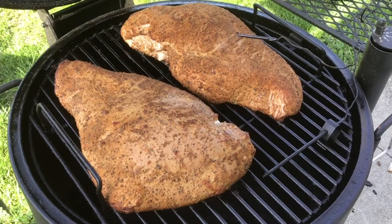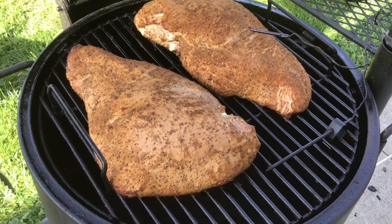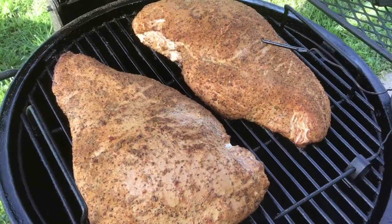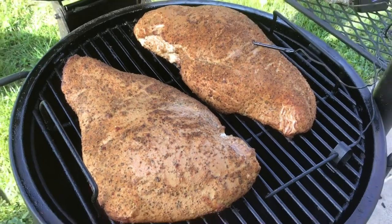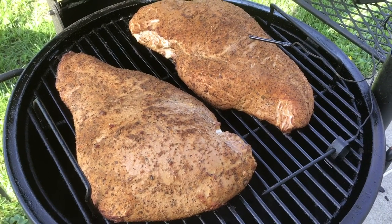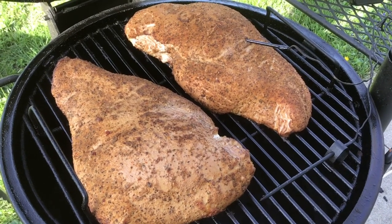We're just over an hour into the cook and we're at about 120 degrees. You can see it really coming along very nicely. Those white juices are starting to come out of the breast. We probably have about another hour, maybe 45 minutes, till we hit our temperature of 165 degrees. Then we'll pull them off, take them in, let them rest for a few minutes, then cut them up. Right now I'm going to get this lid closed so it can preserve some of this heat. Stay tuned — we'll see you in about an hour.